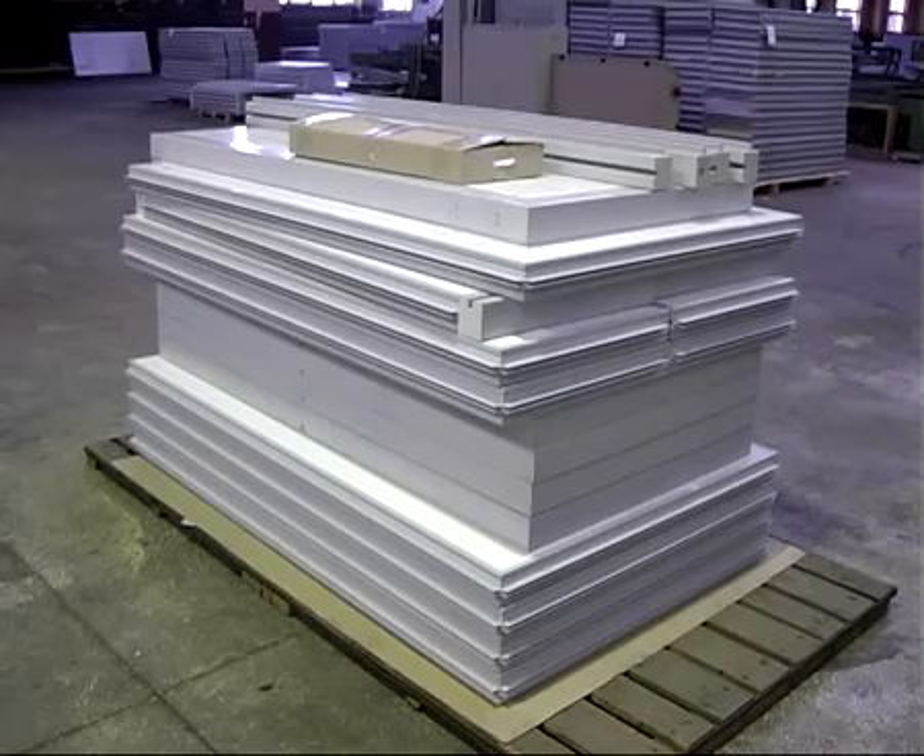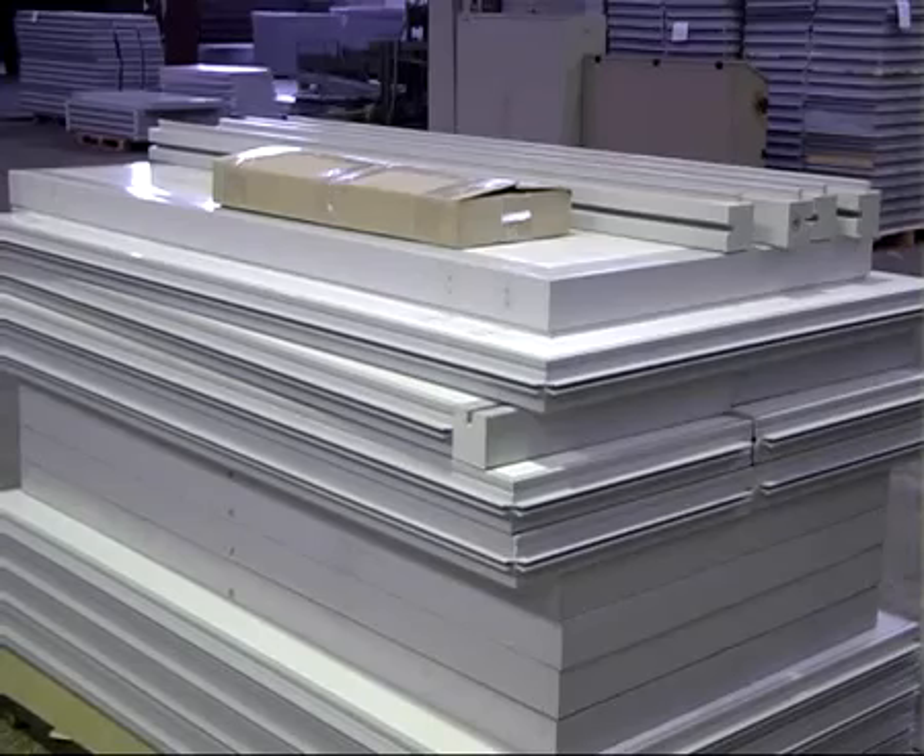Монтаж холодильной камеры следует производить при температуре окружающего воздуха не менее 12 градусов, с предварительной выдержкой панелей в тёплом помещении не менее 24 часов.